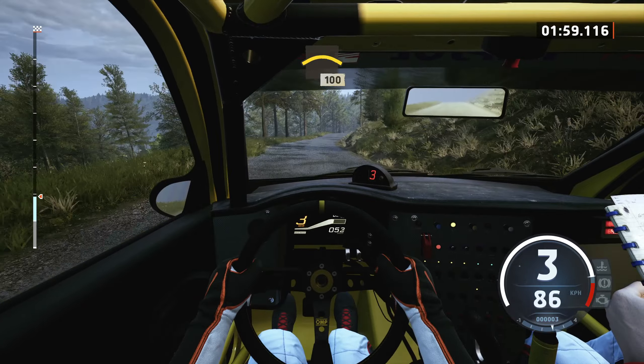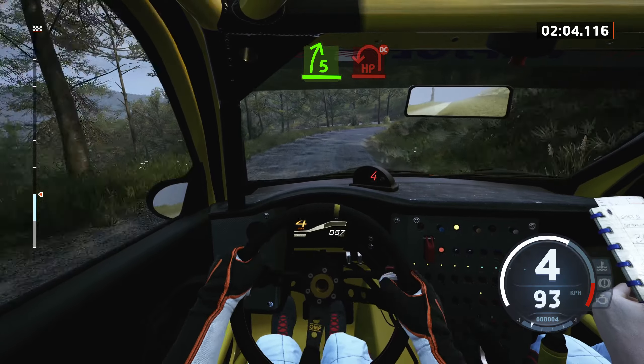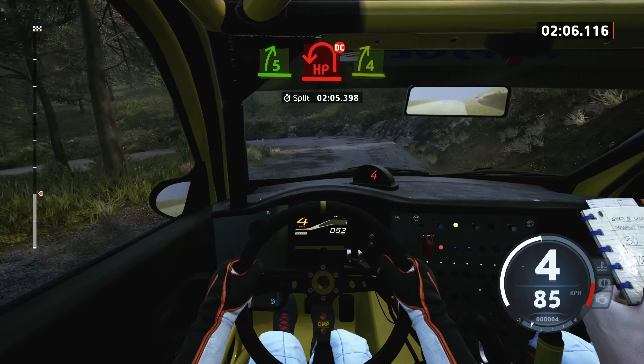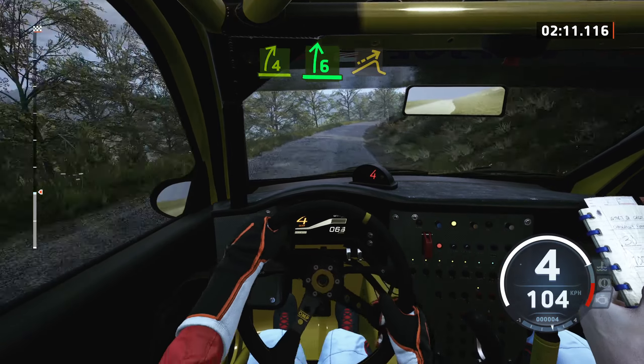Crest, 100, slowing, 5 right and sudden hairpin left, short, don't cut, and 4 right, open, 6, long, and right of a small jump.